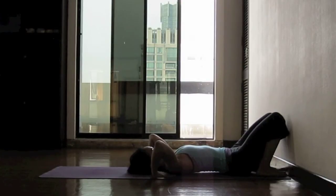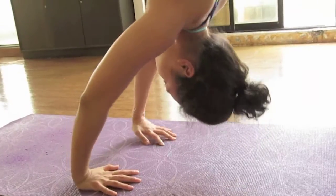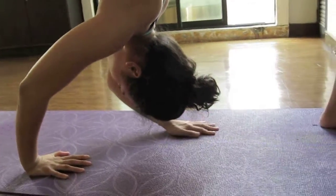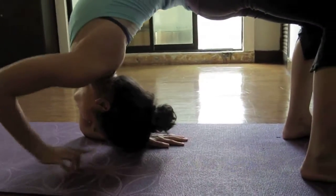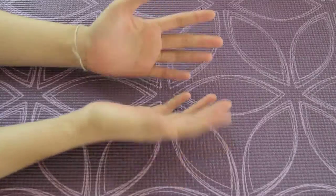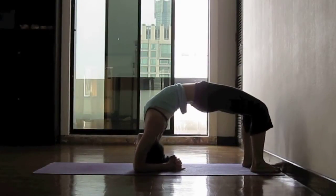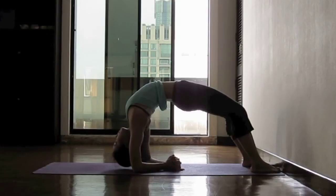As you breathe out, slowly lift your hips up. Once you're all set, slowly walk your hands towards your feet, drop the forearm onto the floor — ideally without dropping your head down. Interlace your hands with your pinky fingers pointing out so you get the leverage that you need. You can stretch your chest open a few times, making sure that you have the flexibility that will come in handy.